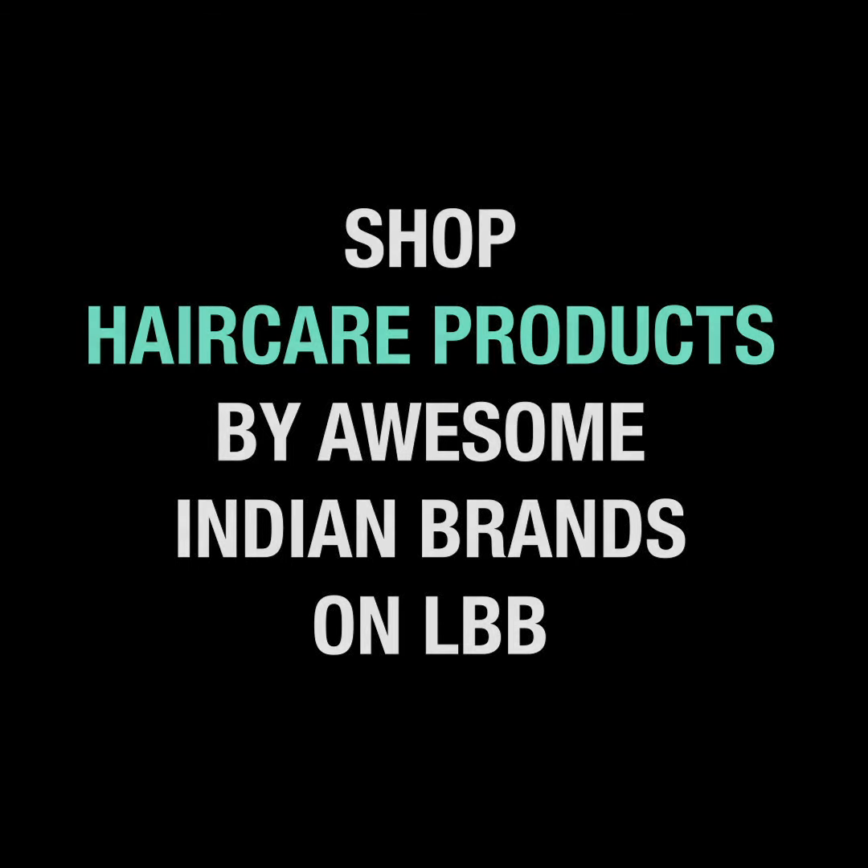If you like the results and want to buy this product, you can just head to the LBB shop and look for Organic Harvest. Bye!